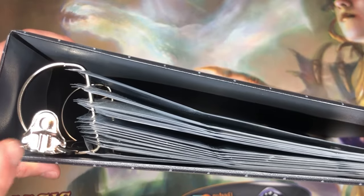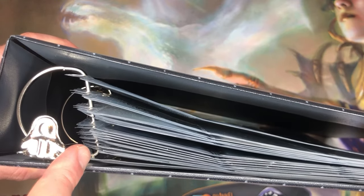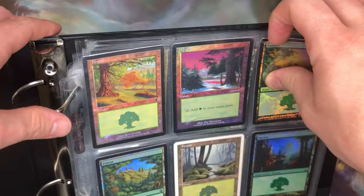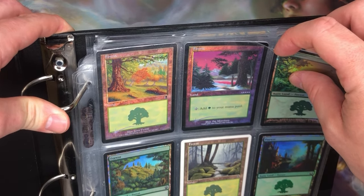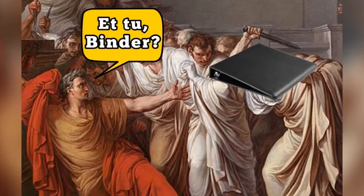We went with the D-ring binder because having that flat side in your ring is key to preventing your sleeves from stacking, folding over, and getting caught up, which will create those creases in your cards. This is a great step in the right direction. Just make sure you are using high-quality sleeves like BCW or Ultra Pro. Cheap generic sleeves will rip right at the seams and ruin your day. Binder betrayal.